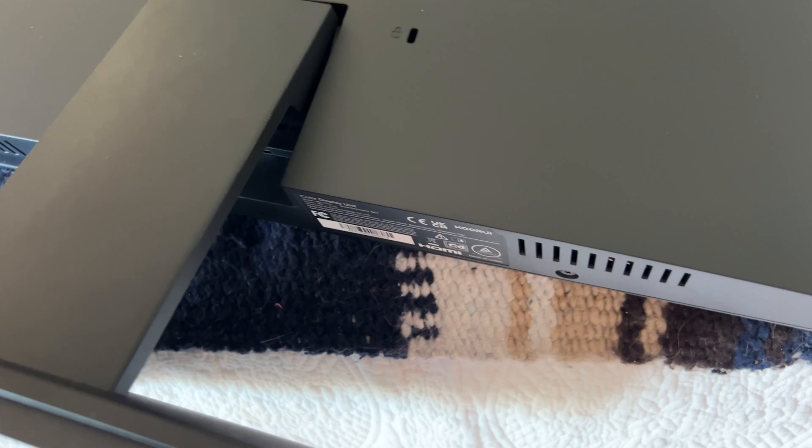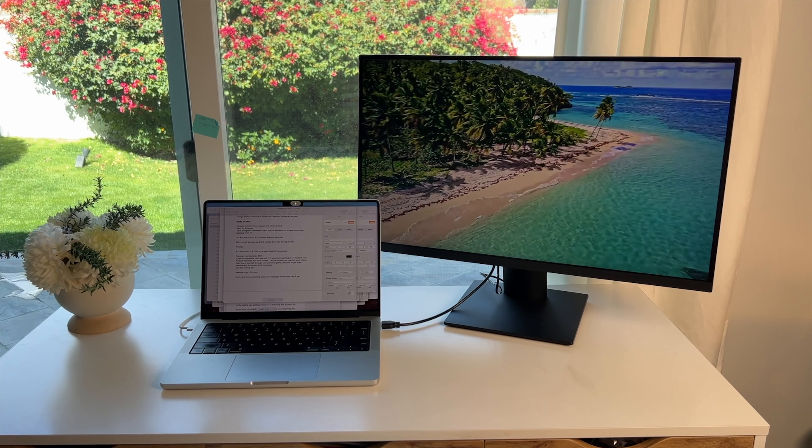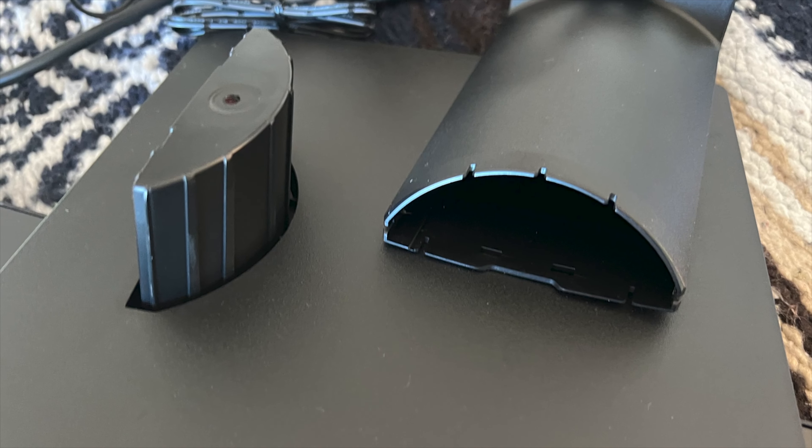When I assembled mine, it looked and felt like I had it correct, but when I set it on my desk, the monitor detached from the stand and fell to the floor. The result was a review-ending shattered screen.